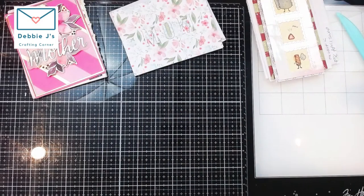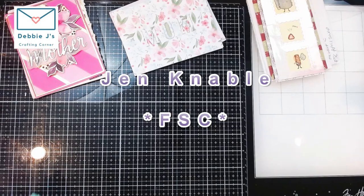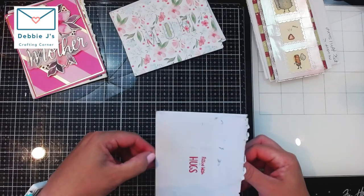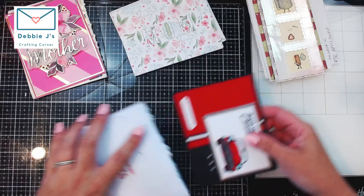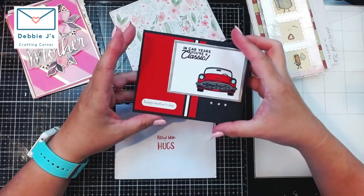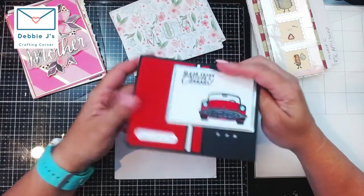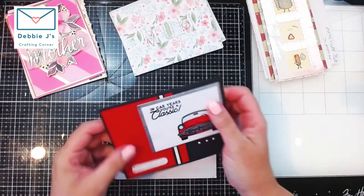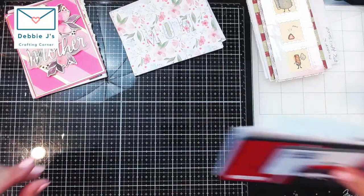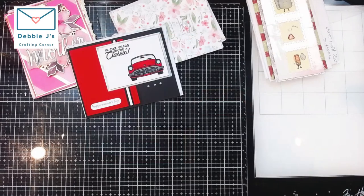Then we've got one from Jen Mabel — it says 'filled with hugs' on the back. I'm mostly holding it off screen so I don't accidentally share anyone's address, for privacy. Oh, that is cute! 'Happy Mother's Day, you vintage car — you're a classic.' I think that could work well as a birthday sentiment too. She's got it stamped on the back as well. I actually have a red convertible Miata, so I think that is close enough!